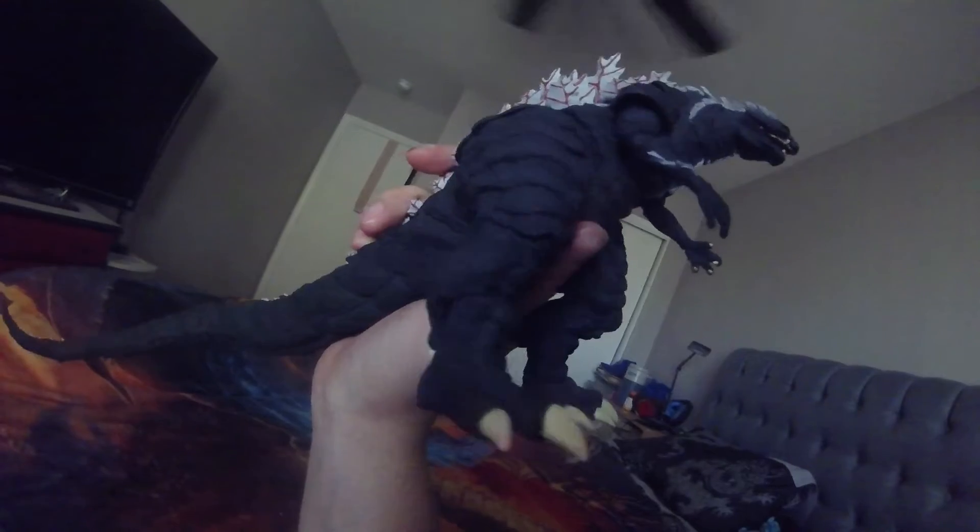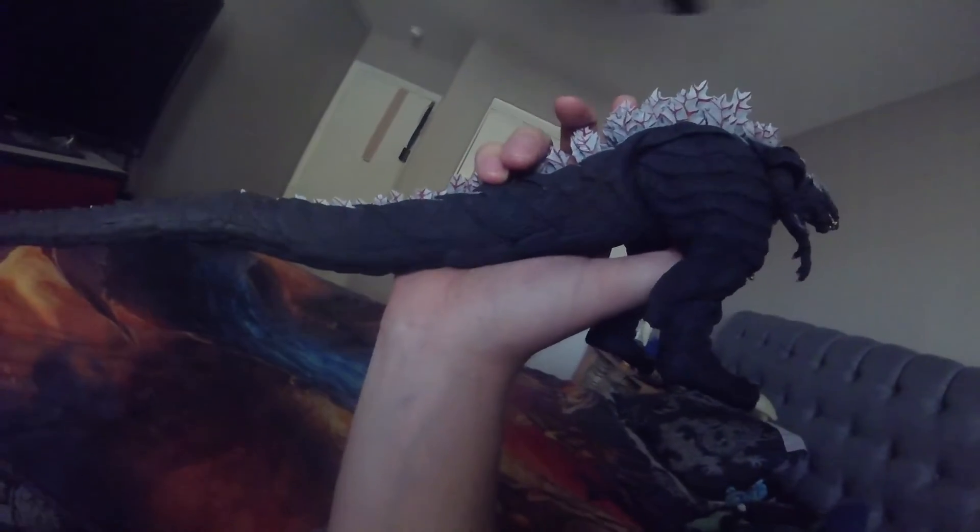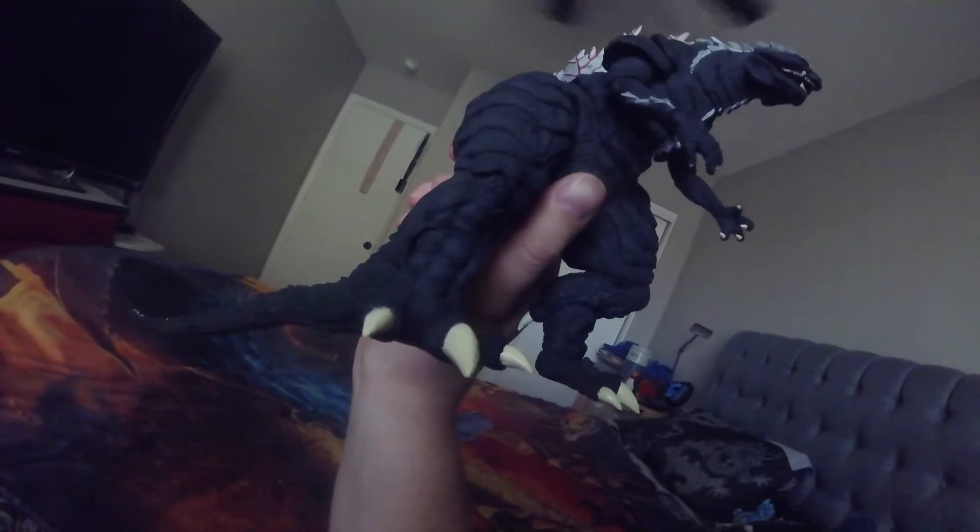One thing I do have to say — the main coloring — I think Godzilla Ultima was black in color. I believe so, now really thinking about the show.